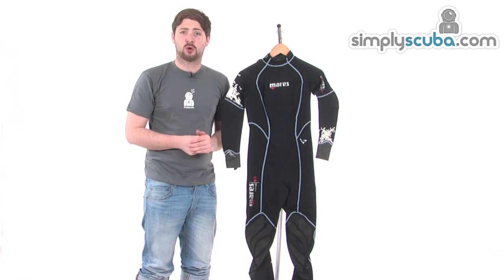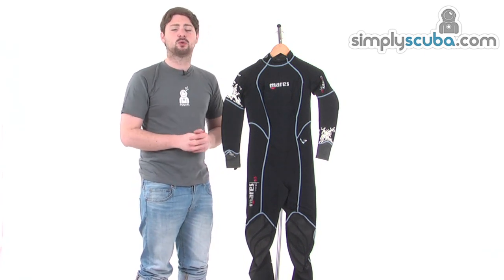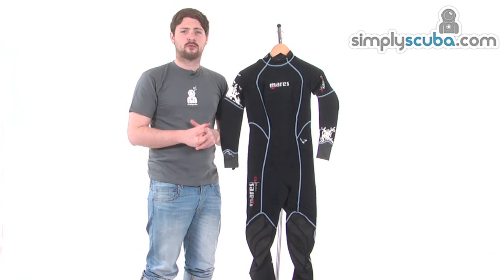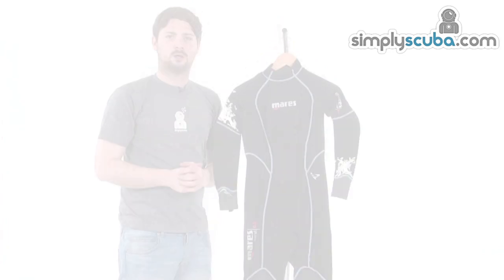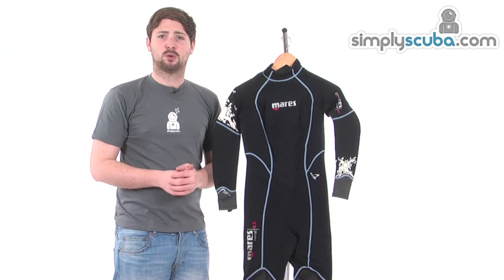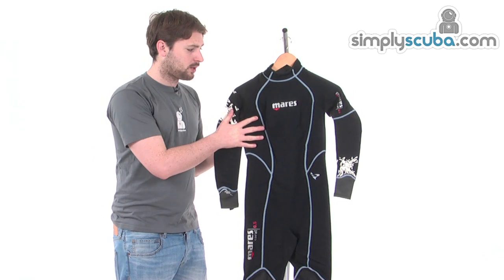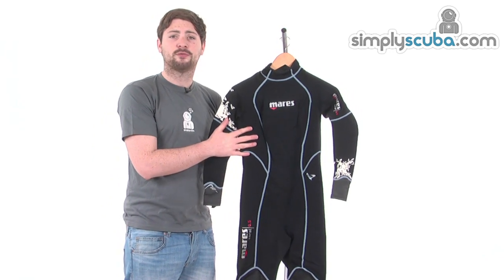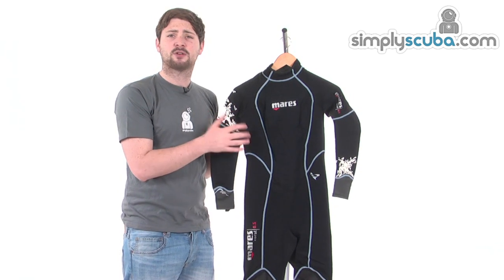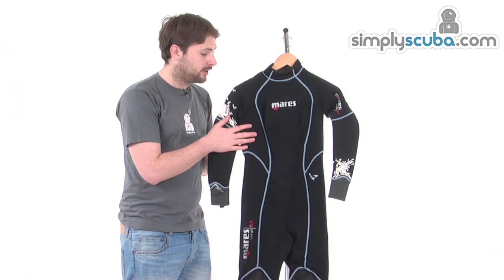Hi, welcome to Simply Scuba and simplysnorkel.com. In this session we're taking a look at the Mares She Dives Coral 0.5mm wetsuit — a fantastic second skin for warm water diving or snorkeling. If you tend to feel the cold in the water, this suit acts almost like a second skin to give you that extra bit of thermal protection, while still offering the movement and freedom of almost wearing nothing.